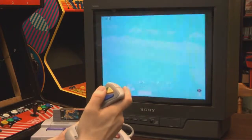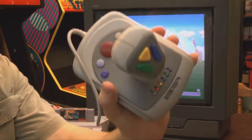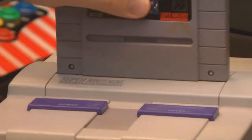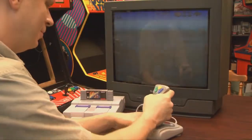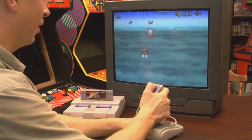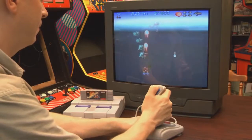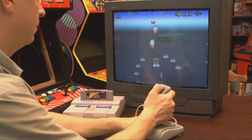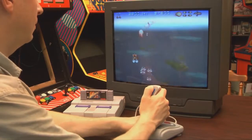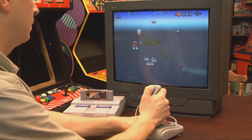Also, this controller doesn't work very well on Star Fox at all. In fact, it's terrible. Turns out I don't have very many flight games for the Super Nintendo, but I have a copy of Axelay. Axelay is a game I'm just getting into and learning to play. This controller works better on it than Star Fox, that's for sure.